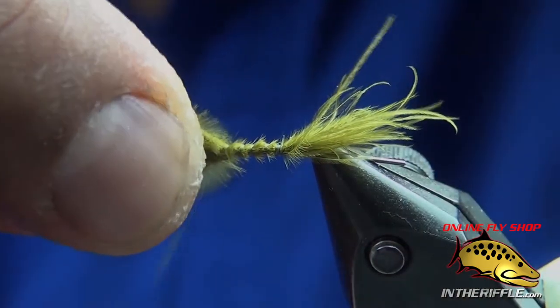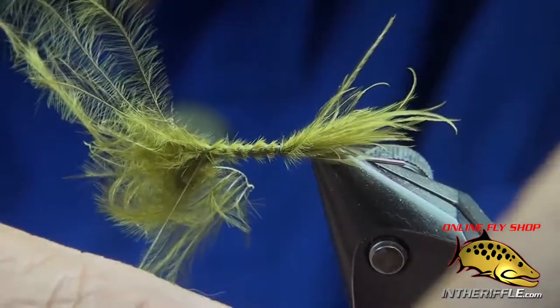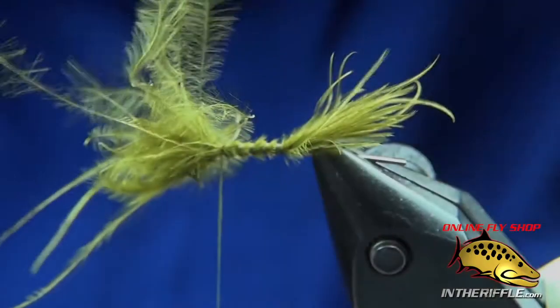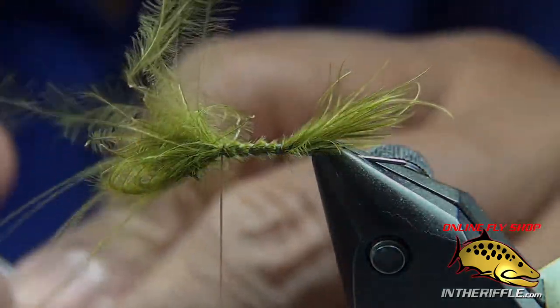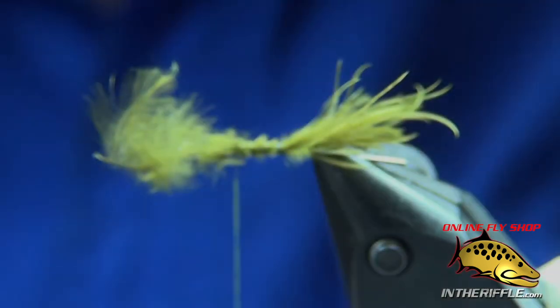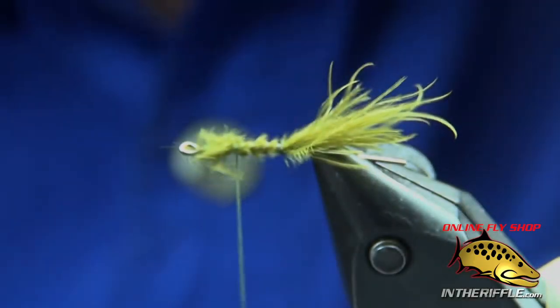I tie the material up all behind the eye and clip off the excess. I like to leave a little bit of room behind the eye just so it gets a little clearance so it can wiggle. And then lash it down.